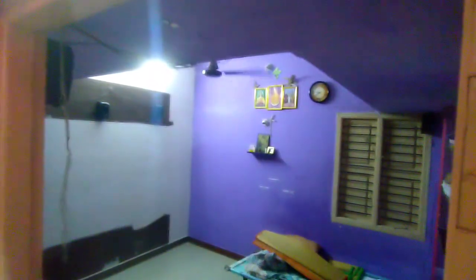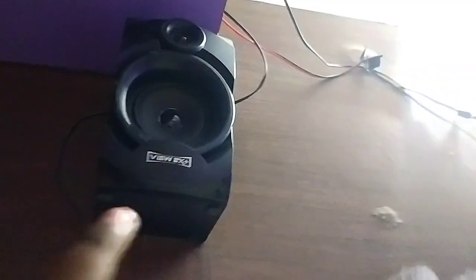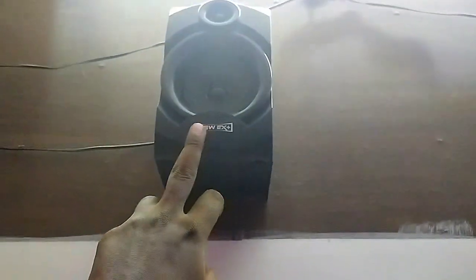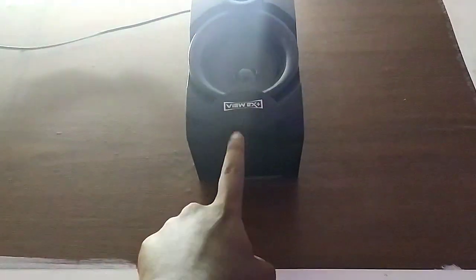This is the room where we are going to set up the projector. This is a 10-foot room. I used a home theater for the sound output, connecting it through Bluetooth.